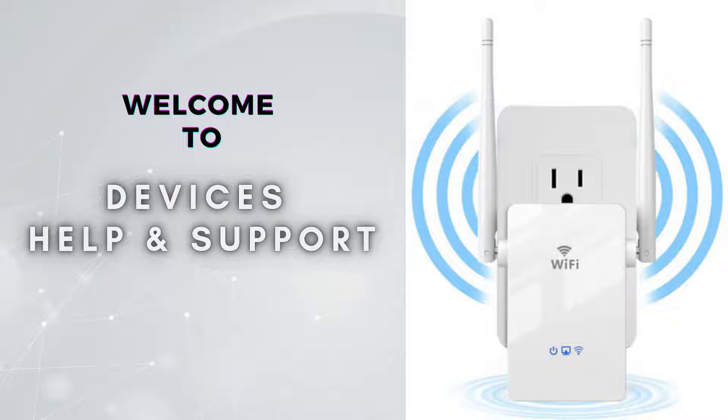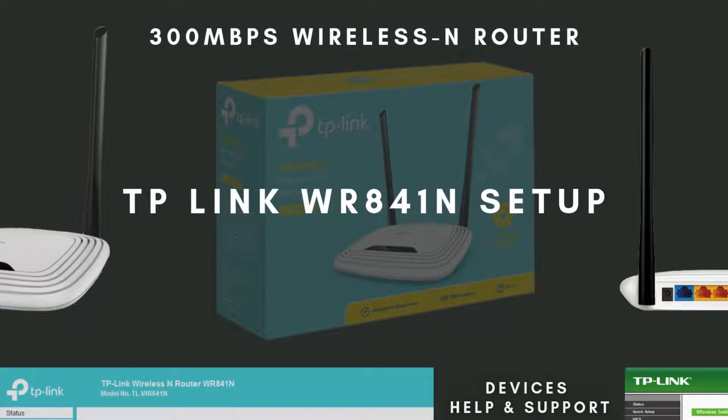Welcome to Devices Help & Support, your ultimate destination for all things related to devices setup, troubleshooting, and optimizing your tech experience. In today's video, I'll show you how to set up your TP-Link TL-WN841N wireless router quickly and easily. This guide will take you through the entire process from unboxing to getting your devices connected to the Internet.